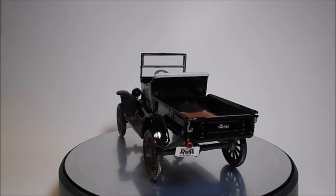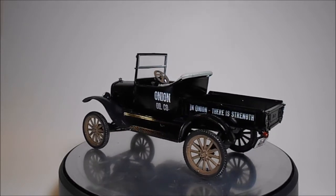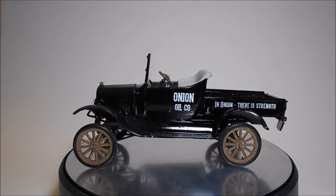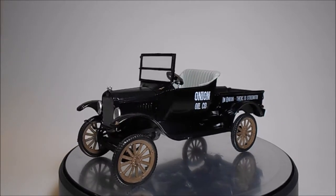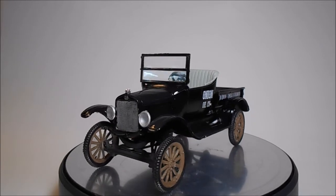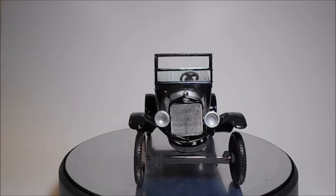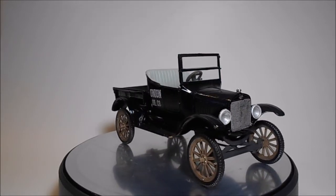The kit comes with a cardboard display of Oily's Garage and the Three Stooges as a backdrop for your finished build. It has about 100 parts molded in black, clear, chrome, and vinyl tires, plus decal options for a number of liveries. It's skill level 2 for ages 10 and over, requires glue and paint. The finished car is about 6 inches long, 2 and 3/4 inches wide, and 3 inches high.